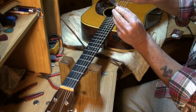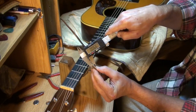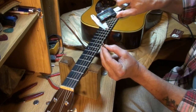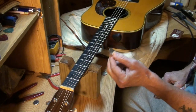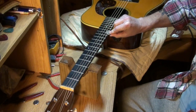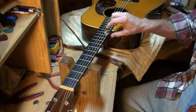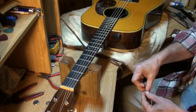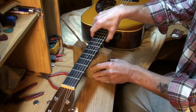If you can get two quarters under there without shoving the string up, that's too high. You should only be able to get one quarter under your strings. A quarter is about 64 thousandths — equivalent to about one sixteenth of an inch. That'll get you real close to having an instrument that plays comfortable and easy without spending money on tools.